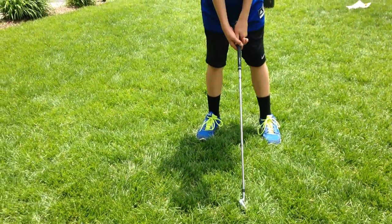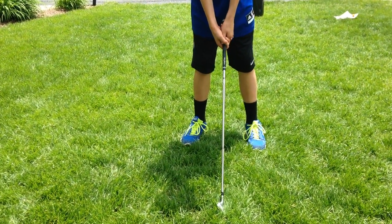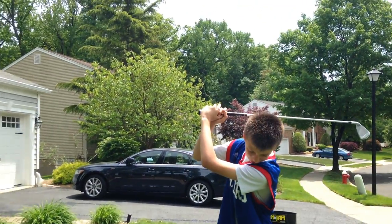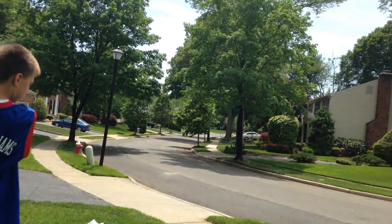So, you have your feet planted like this, the club right in the middle of you. And then you bring the club up behind here, and you come through, swing like that, and follow through.